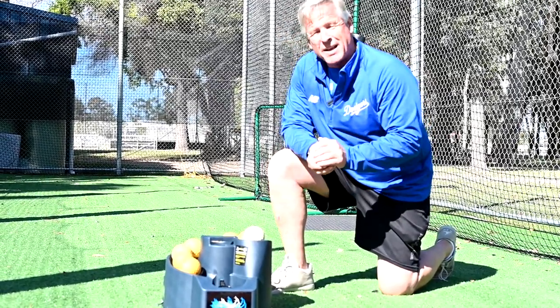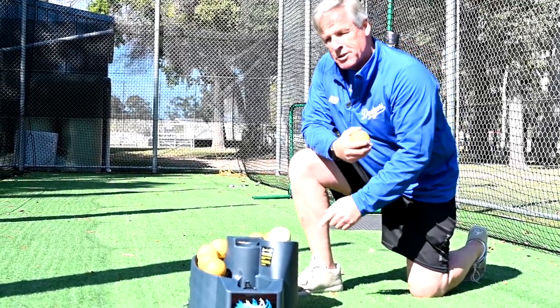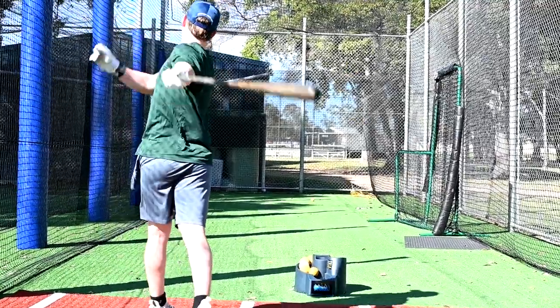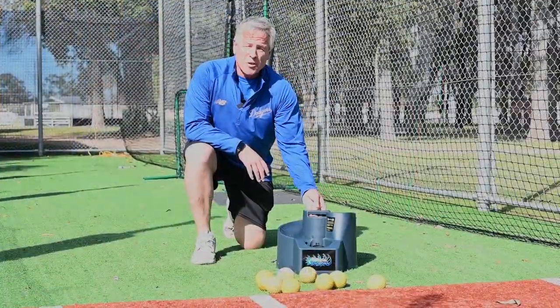The great thing with this machine is you can plug it in overnight to charge it, and you don't need any cords or any power. All you do is press the machine on and away you go.